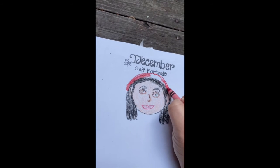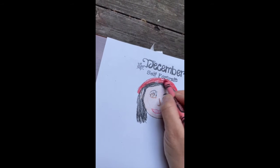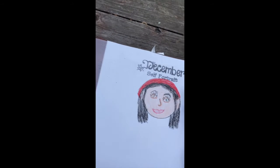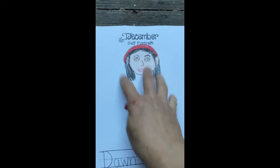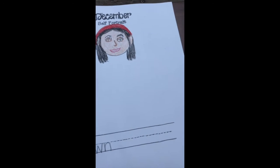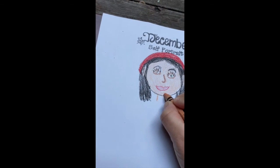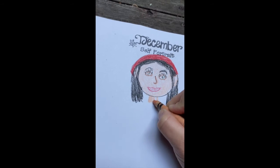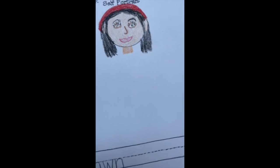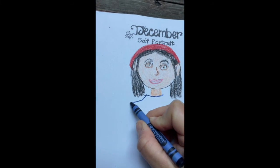There's one detail I am going to add that I have not added to any of my self-portraits before. When I say add new details, we want to try to add details to yourself — not something in the background. We're not going to do trees, we're not going to do sky — we're just drawing details on us. Last time we focused on ears, before that was eyebrows and eyelashes, before that was a neck. So here's my neck, and now I'm going to work on my shirt.